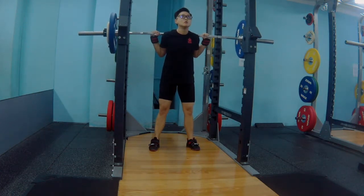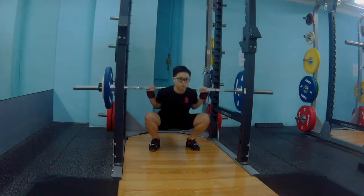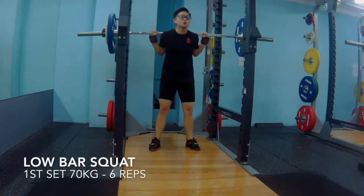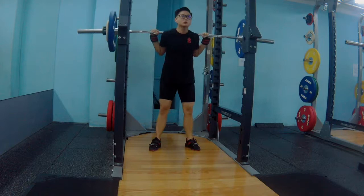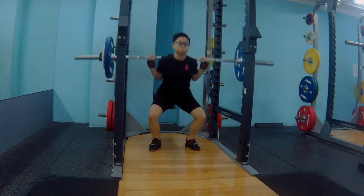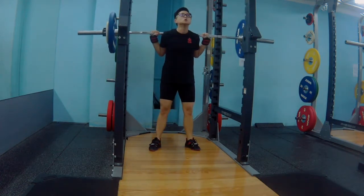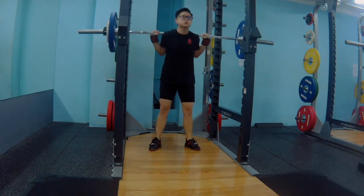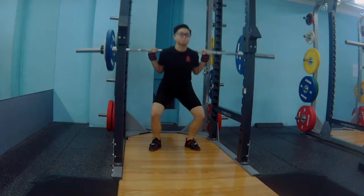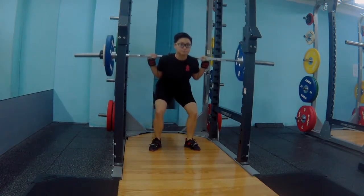Whenever I squat, I always tell myself to take a deep breath, breathe in through my belly, keep it tight, descend slow, look up straight at all times, keep a mid-foot stance, and drive up fast and aggressive.